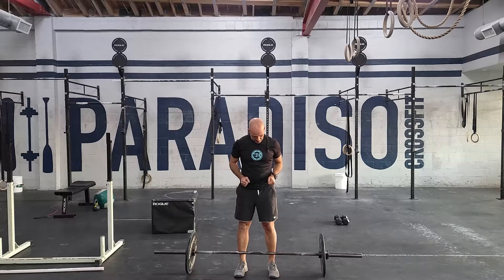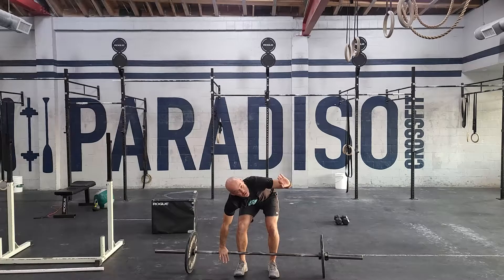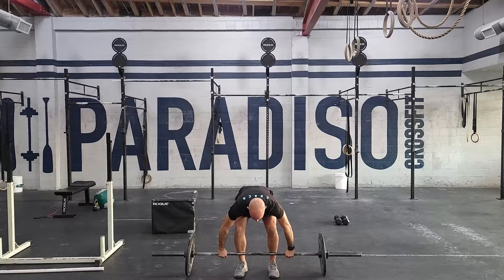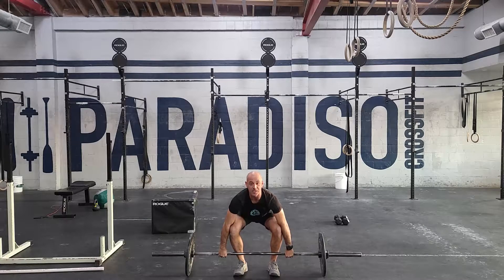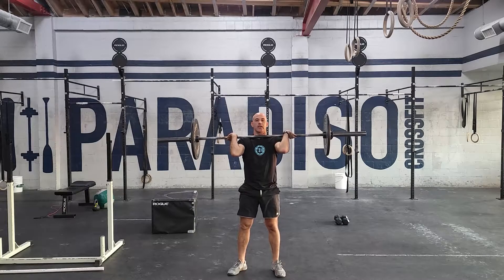For the setup, stand up, feet under hips, grab the bar, and always use the hook grip. That means you smash your thumb between the bar and your fingers. Before you pull the bar, drop your butt, pull that chest up aggressively, fast elbows, and catch.